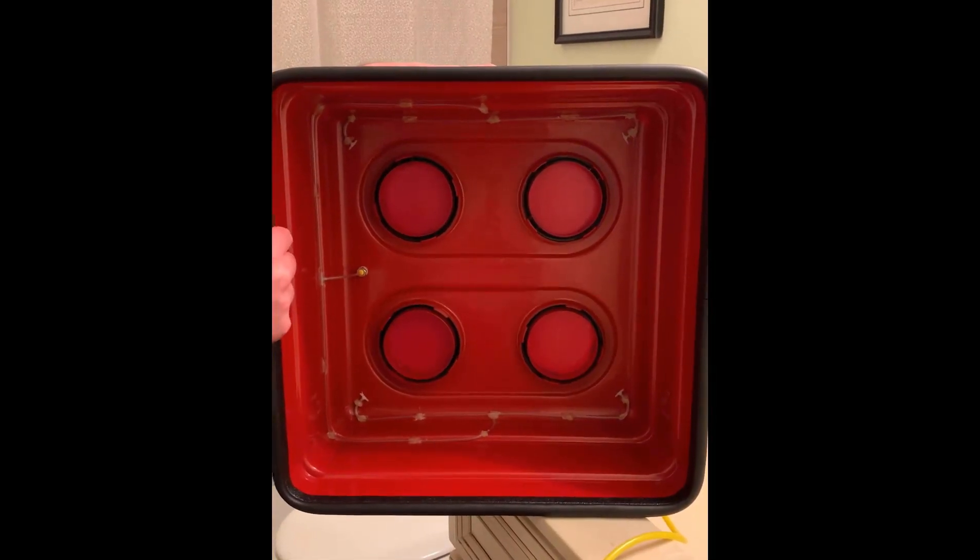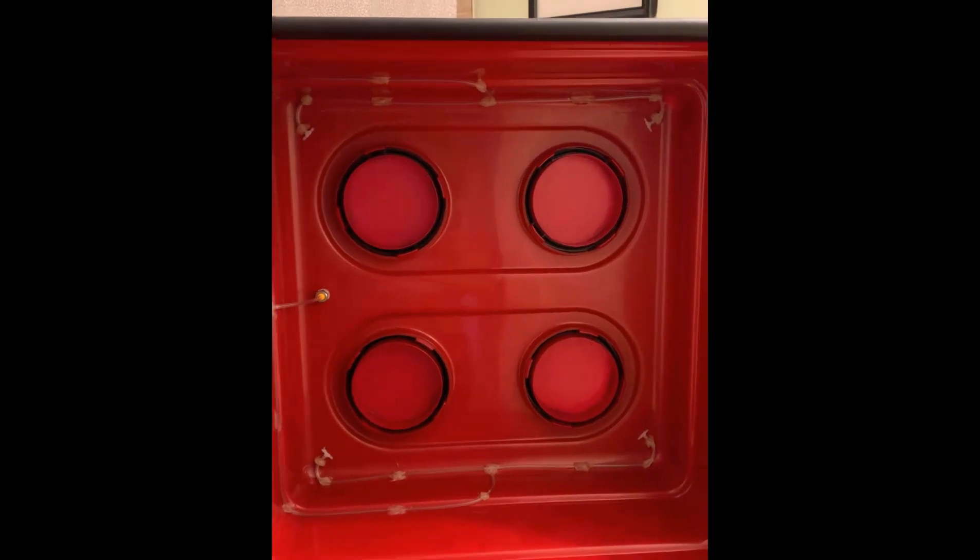Another nice design feature about this box that other exhaust fan flow meters don't have: it actually collects its pressure readings in all four corners on these taps. That way it doesn't matter which way you put it onto the fan — it's going to read that pressure the exact same way each time.